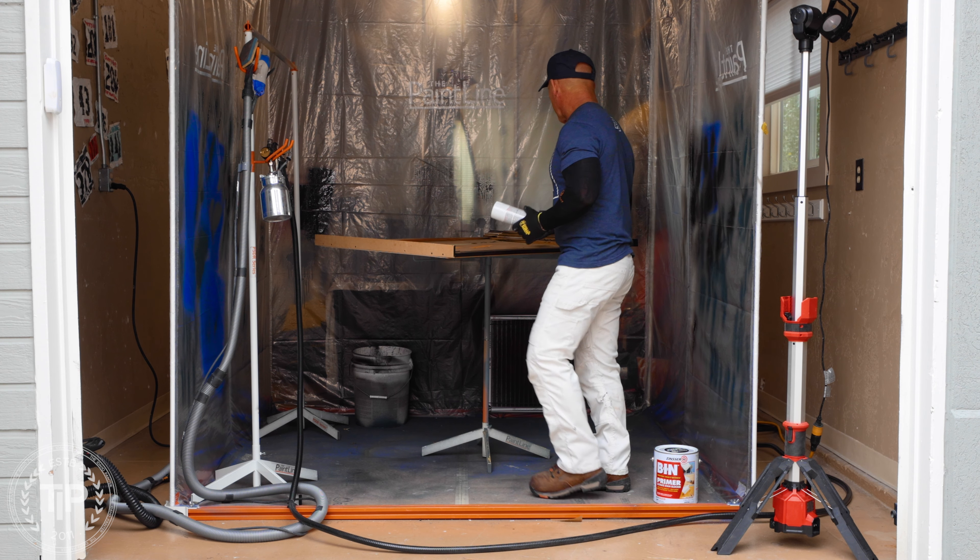B-I-N is a great overall product for a lot of different things. It's about 50 degrees outside right now and this is already dry. It's going to be ready to sand here pretty quick and then we'll top coat it.